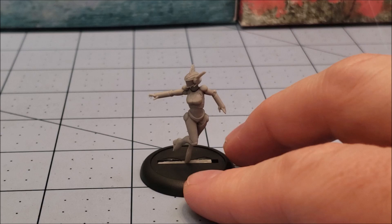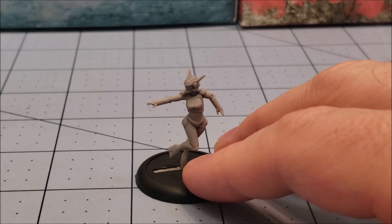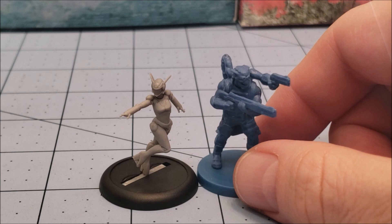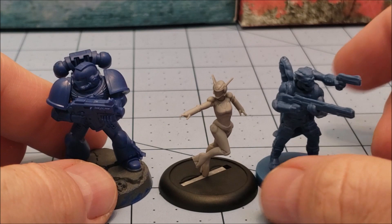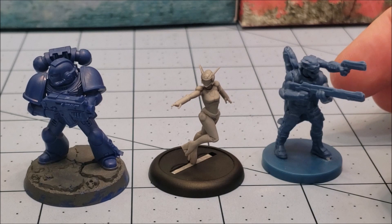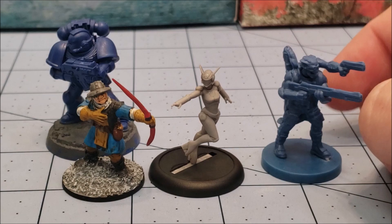Let's take a look at her compared to some other models. She would be used for Counter Blast, which is the game that Bombshell Miniatures puts out. But I could totally picture her in line with something like Star Saga, for example. If we're going to put a 40k model there, I'm afraid she's just going to get dwarfed — the proportions are kind of on the smaller side. This is more like actual 28mm, 25mm, maybe more in line with a Frostgrave figure.